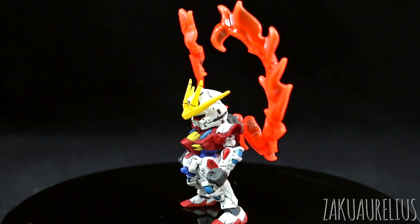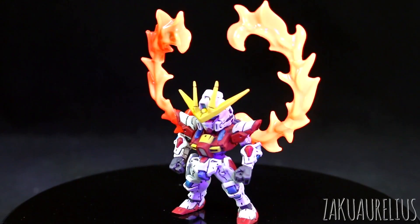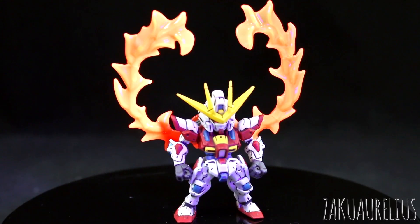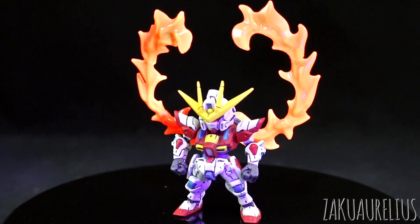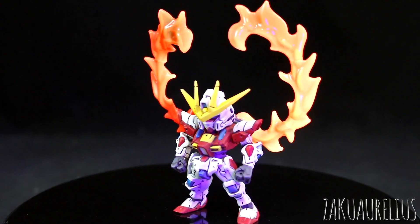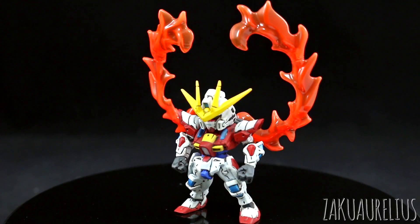I guess I might as well show you too — of course, they're very receptive to UV light. So here under UV light, you can see they're going to be shining very, very brightly. If I ever get a display case going where I've got some proper lighting in it, I'll have to try to get some UV lighting on some of these guys that have those flame effect parts.